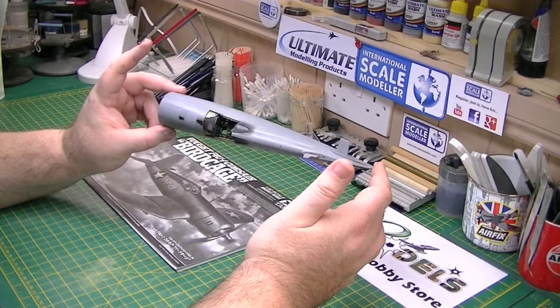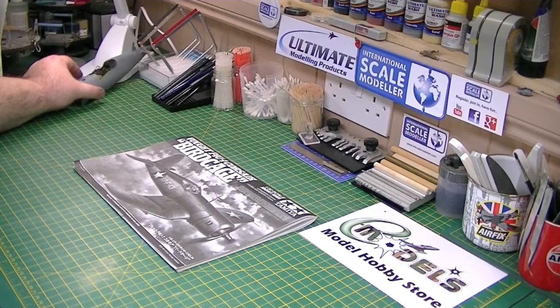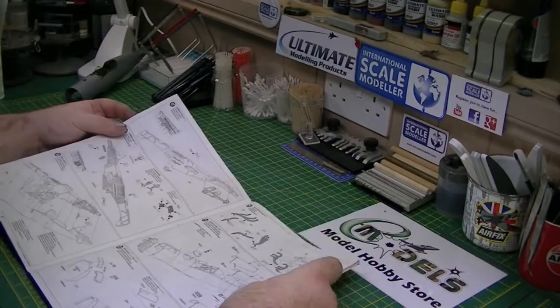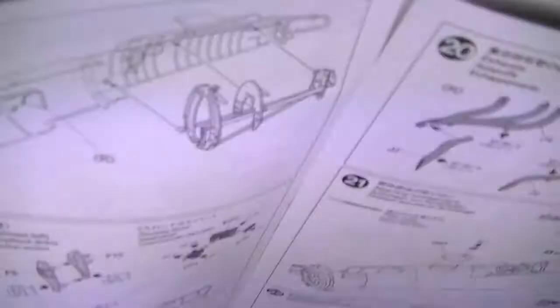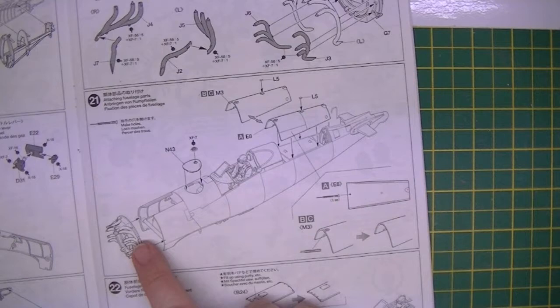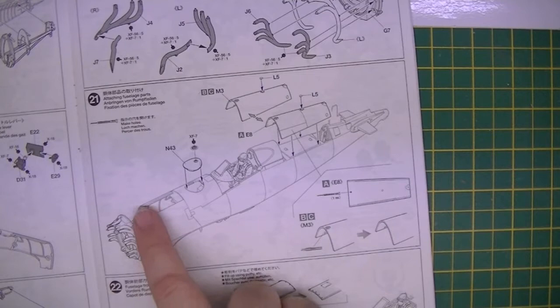Today we're going to be concentrating on the engine. I was hoping to get this done in one part, but I don't think we will because there's a lot to go through. We'll go to the overhead view — this is where we're starting today, where we finished up last time. So today we need to do the exhausts, this bulkhead, which then gets put in situ at the front of the fuselage.